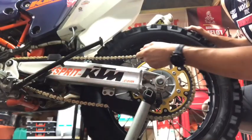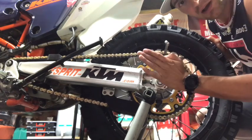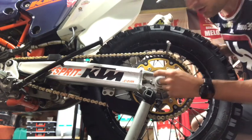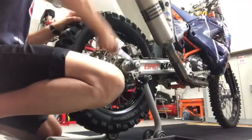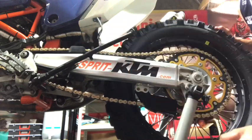I put a tool here to put tension on my chain, to push my wheel forward in order to tie the wheel with the screws touching the spacers. Here I've got pretty much three fingers, so my chain tension is good.